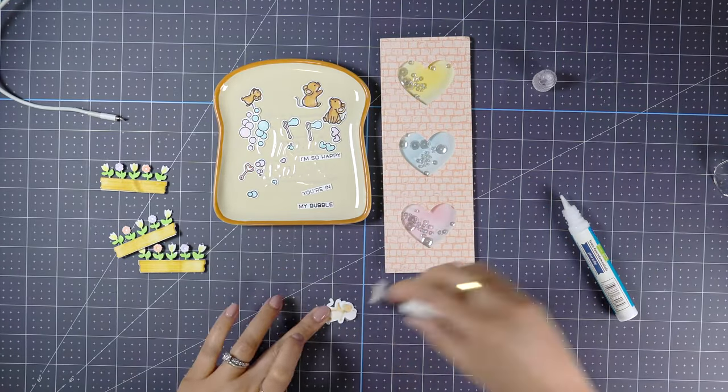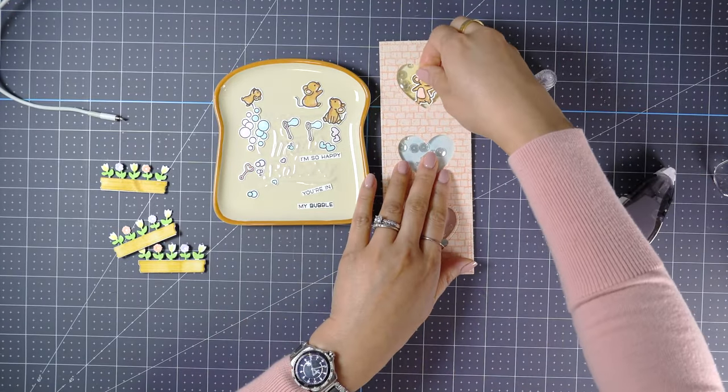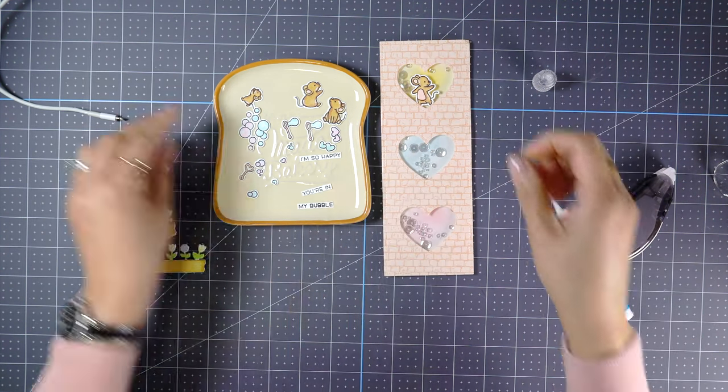To finish the card, let's adhere all the die cut pieces using tape runner and liquid glue.